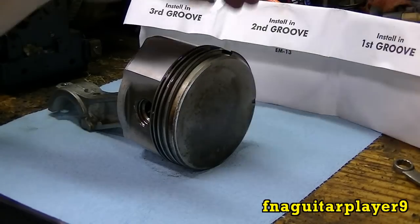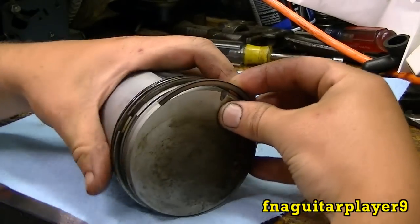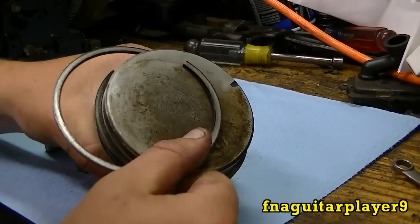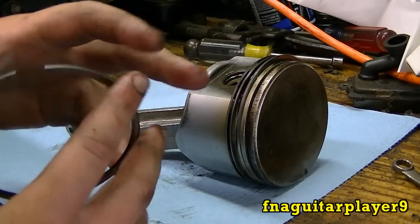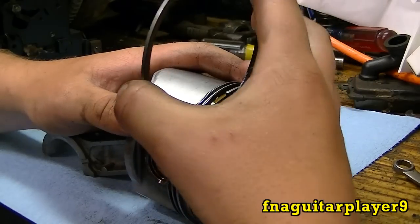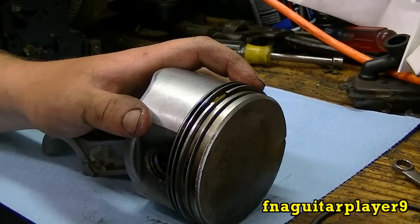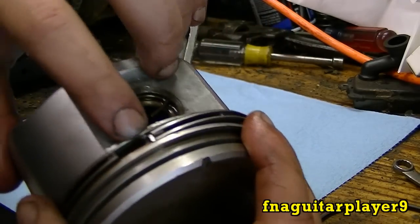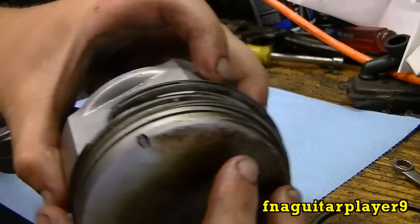I'll start by taking the old rings off. What you want to do is peel it off like that — do that on each one. These rings weren't too bad because the engine didn't burn a whole lot of oil, just smoked now and then. But all the gaskets were leaking, so while it was apart I figured I'd go ahead and put new rings in. This is an aluminum bore engine, so you have to use chrome rings.